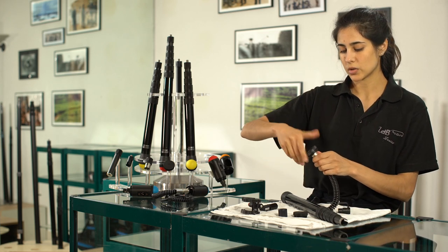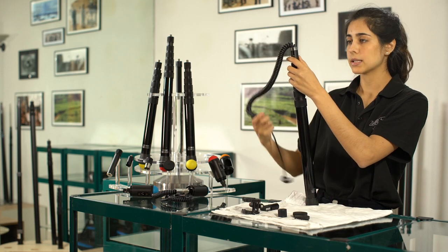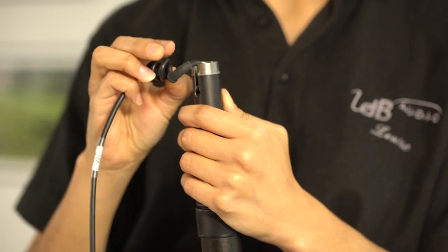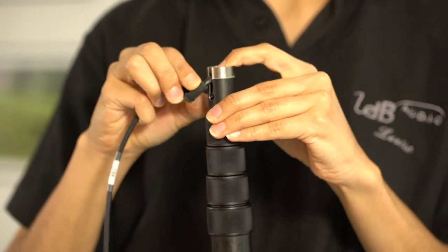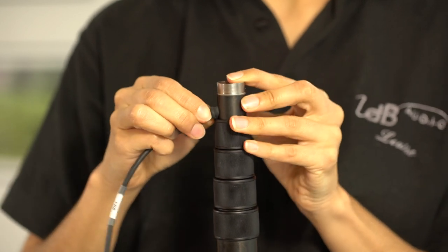So just unscrew this threaded base and insert it on the finest tube until the end. Just up here you'll see that we have inserted a small plastic sleeve. Don't slide the cable in with the plastic sleeve — just the cable itself.